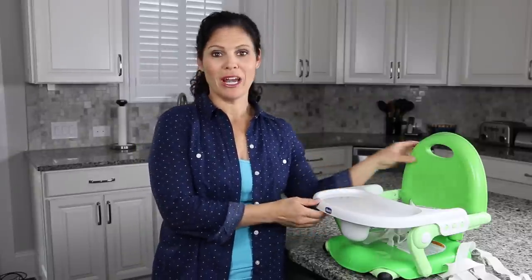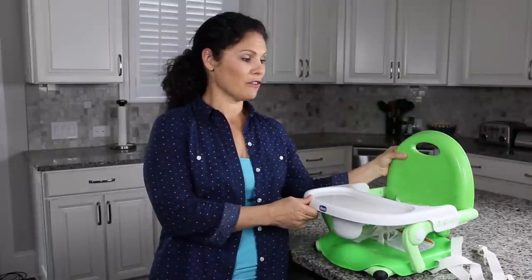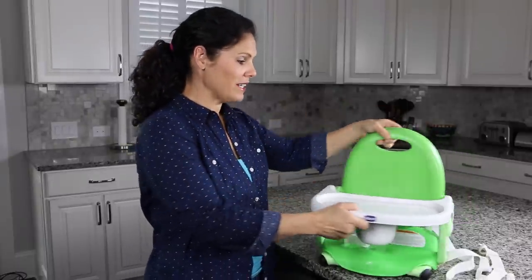Hi everybody, it's Holly from Baby Gizmo and today we're taking a look at the Kiko Pocket Snack Portable Booster. This is a booster seat that attaches to most dining room chairs and it's great for on-the-go because it's compact and lightweight. So let's take a look at what it actually is.